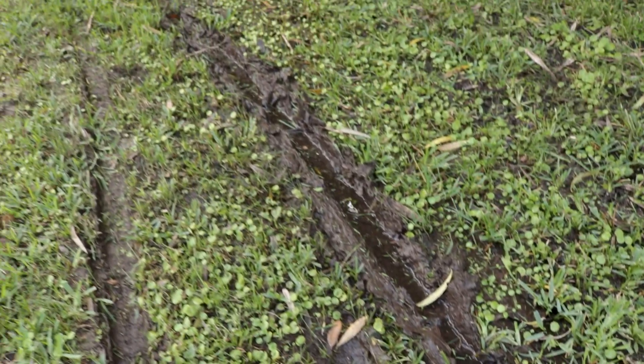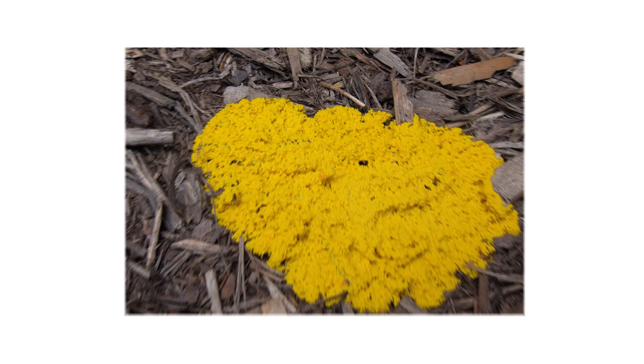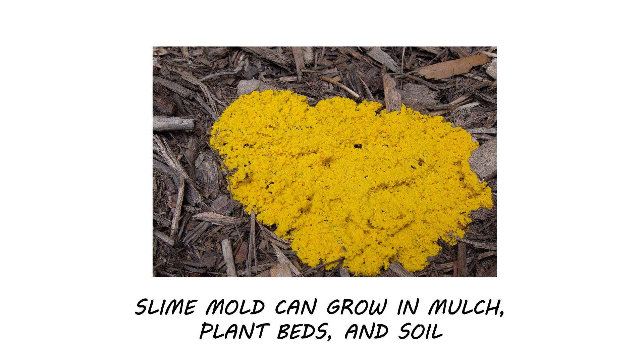When inspecting for slime mold, look for disease-like symptoms in turf or plasmodium blobs. Slime molds also commonly appear in damp mulch, plant beds, and soil, and typically disappear in hot and dry weather.